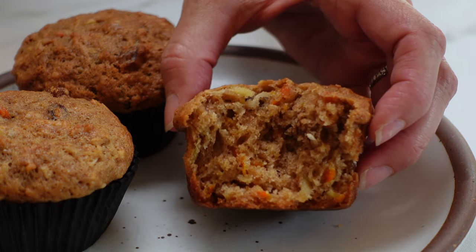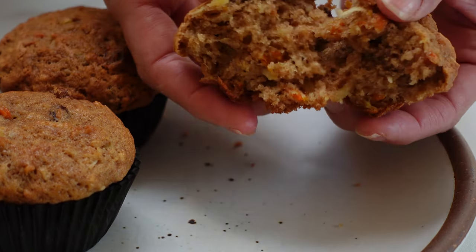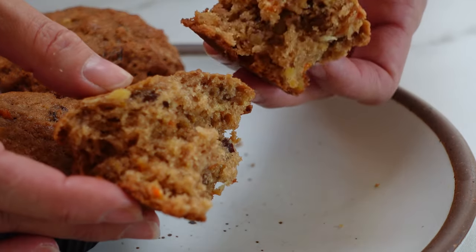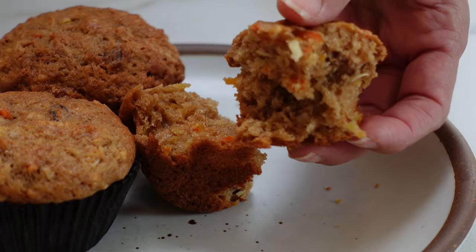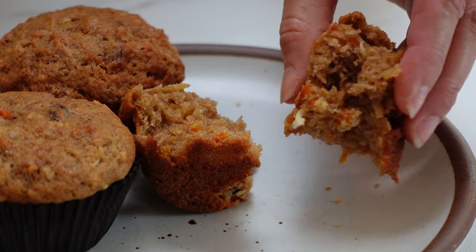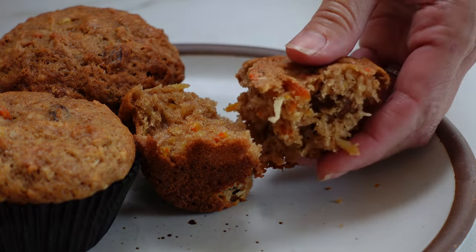Look at how moist and delicious these are. They are so, so good. So soft. They're not dense. They're very lightly sweetened. And you can see all of the carrots, the apple, the coconut, and just how moist they are. So delicious.